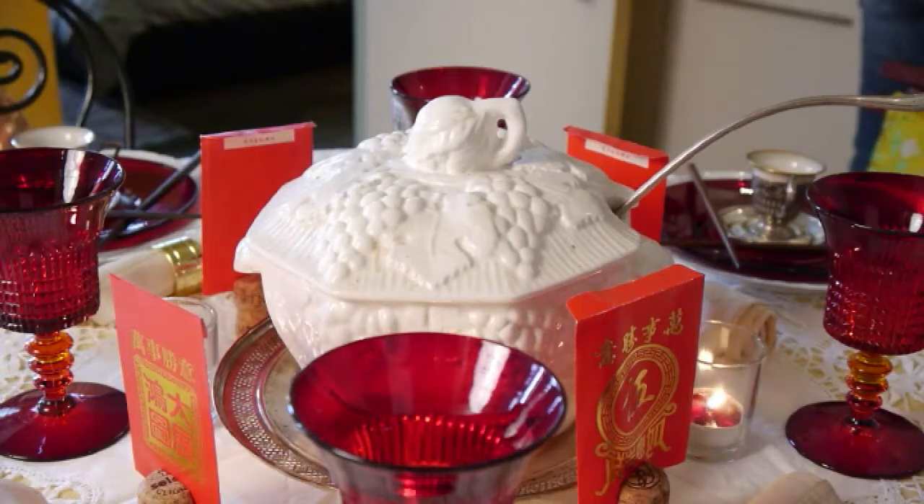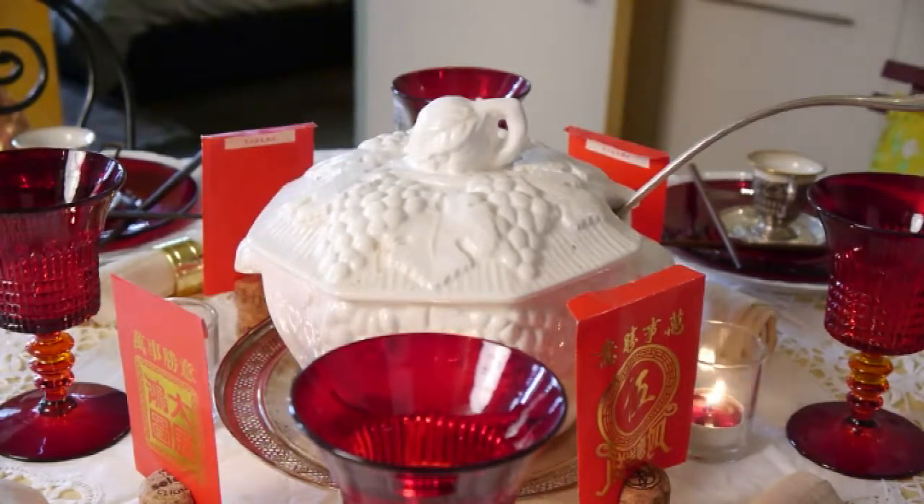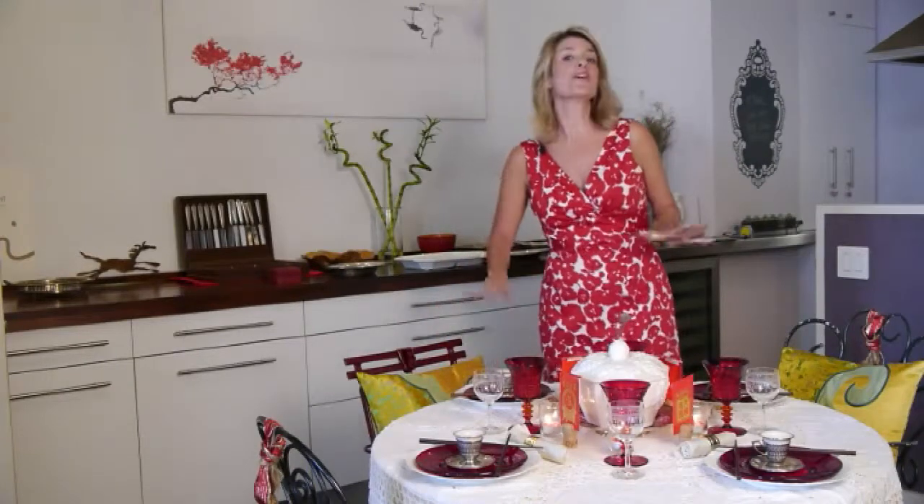One of the major auspicious color combinations that you can use for your Chinese banquet is a combination of red and gold. Red is the color in traditional Chinese terms of happiness, good luck, and in feng shui terms, it's all about fame and reputation. Gold, in Chinese terms, was the preferred color that the emperor used to wear, and in feng shui terms, it's all about balance and harmony — things that we would like to bring to our festivities.